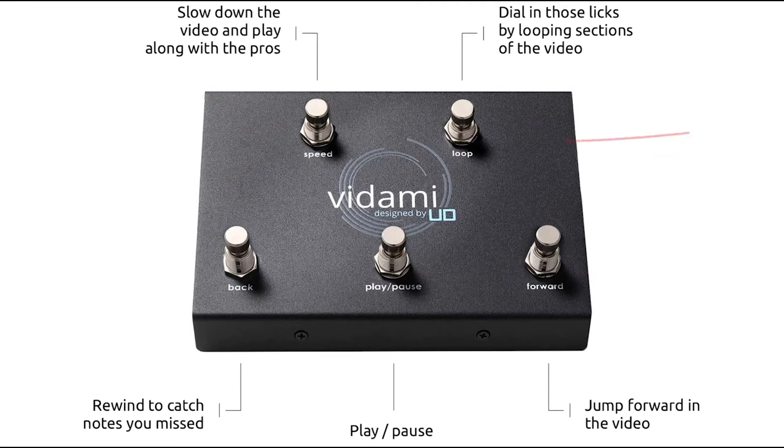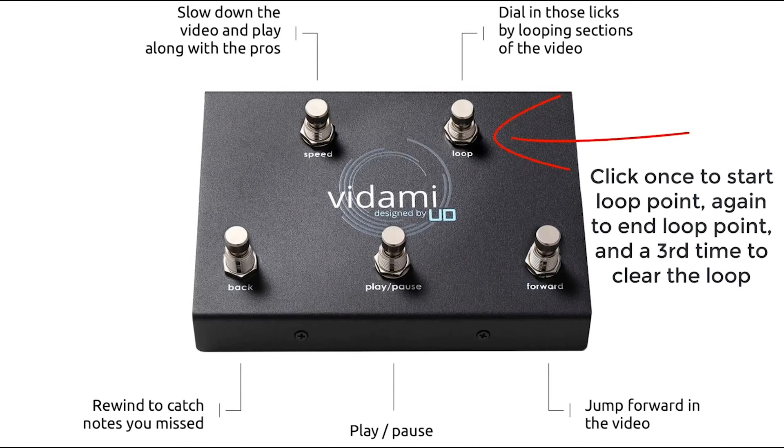Over on the right hand side at the top, you'll see the loop button. The way it works is that you'll click it once to engage the beginning of the section you want to loop, then click it a second time at the end of the section that you want to work with. As soon as you tap it a second time, it'll start looping that section. When you're done working on the section, just click it a third time and it will clear out your loop selection.